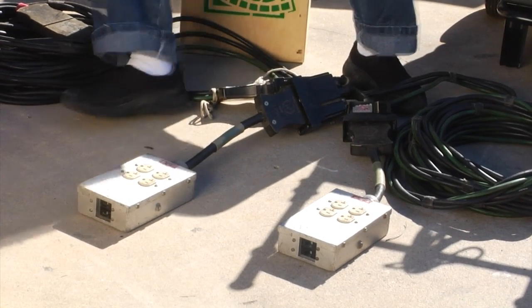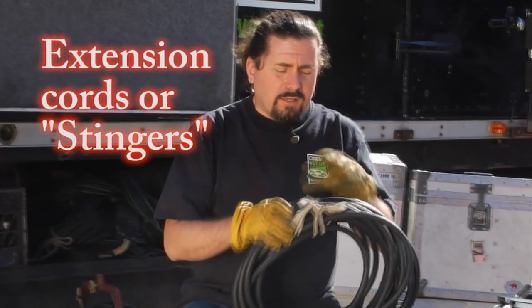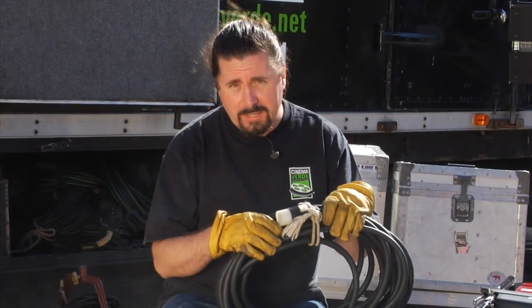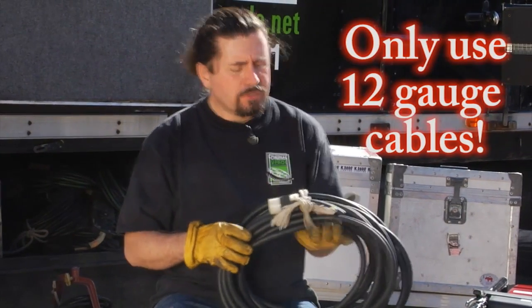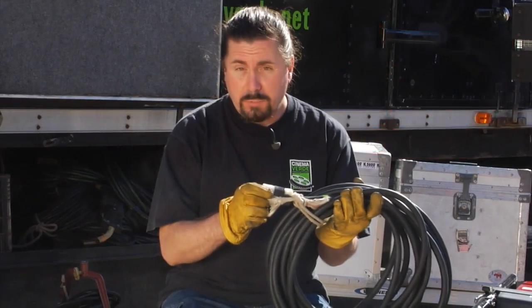Which brings us to what some people call extension cords — we call them stingers. Home Depot sells extension cords but their wiring gauge isn't rated high enough to carry the amount of current some of these big lights draw. You can end up with people burning themselves on hot wire, getting electrocuted, or causing a house fire. So use 12 gauge entertainment cable with Hubbell ends.